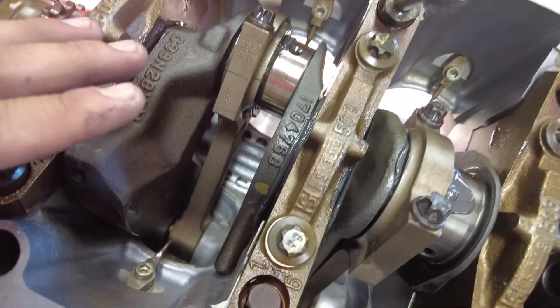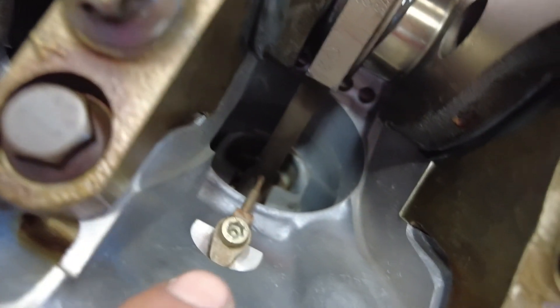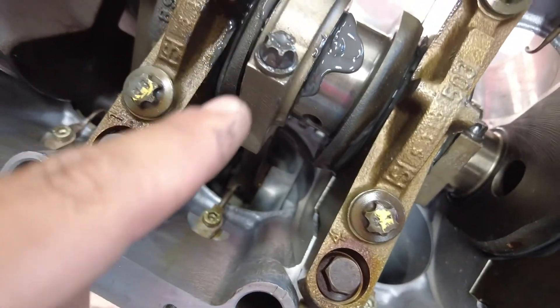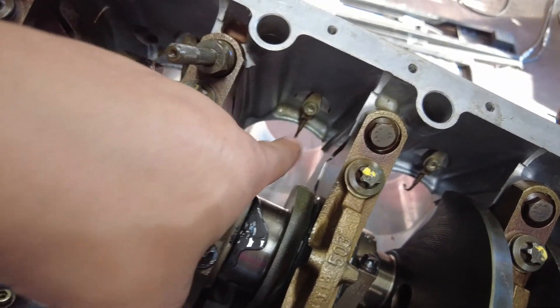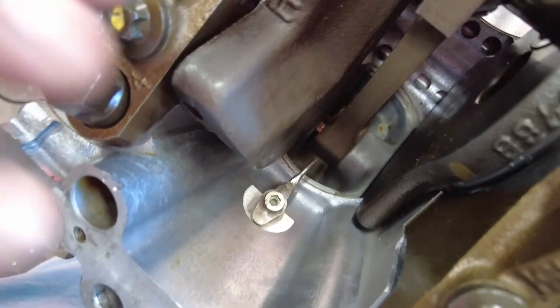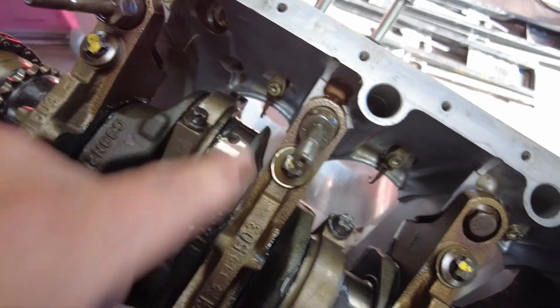Huge tip for anyone doing this at home — do not make the same mistake I did. I just bent and broke the oil squirters installing the pistons. Those are directly in the way of the piston when you're installing it, so when you've already tightened down the rings and go to put it into the cylinder, it will crash right into them. I broke one and had to weld it back together using a TIG welder — very delicate work. So either take them out or put them in at an angle; that's what worked for me.